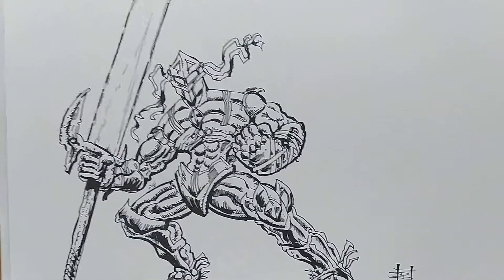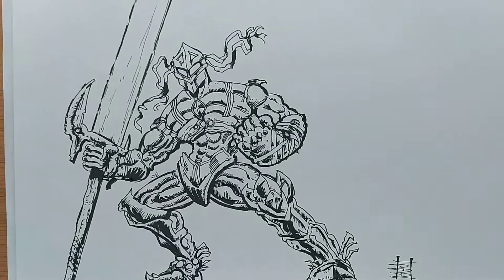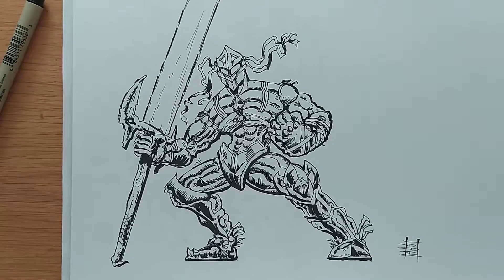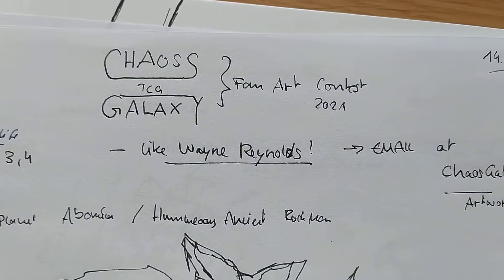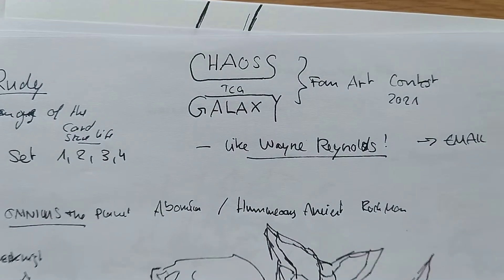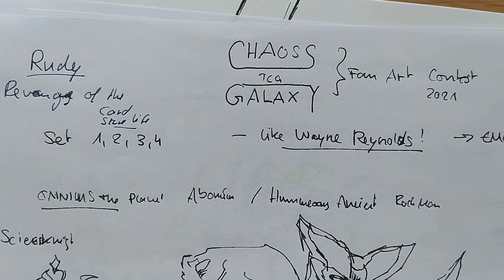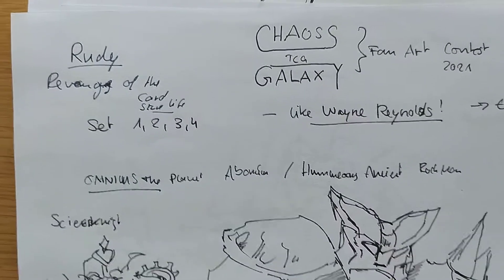Hello and welcome to the End Times TCG and the Comic School. This video I will upload for both channels because I'm making fan art for the Chaos Galaxy TCG — a great trading card game in the likes of Yu-Gi-Oh, Magic the Gathering, and Pokemon.